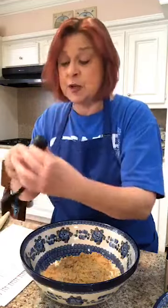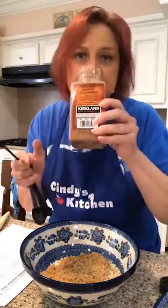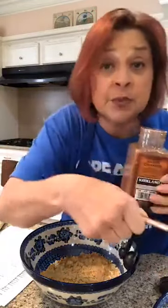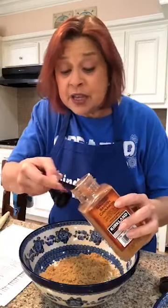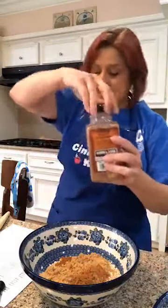We're going to need one teaspoon of cinnamon. You can use your regular old boring cinnamon, but I'm telling you — Saigon cinnamon. If you have never tried Saigon cinnamon, it is a little slice of heaven. Regular cinnamon is just like listening to piano music — it's okay, it's nice. But this is a symphony of cinnamon. One teaspoon.